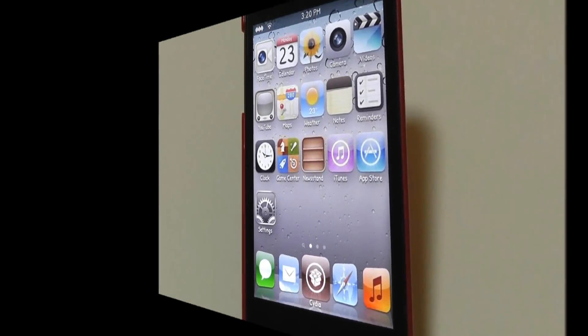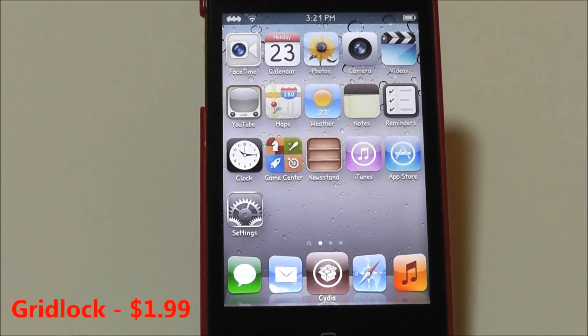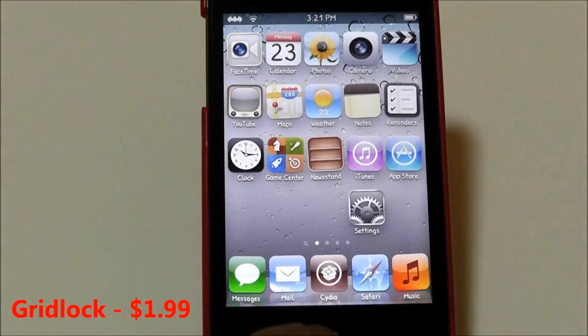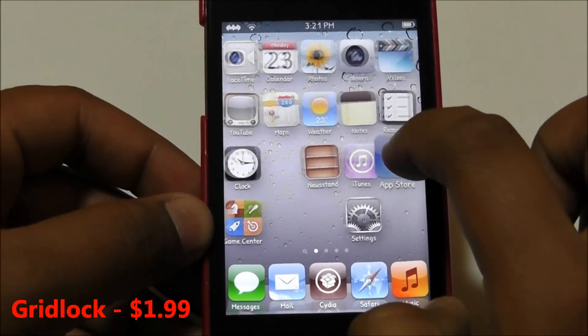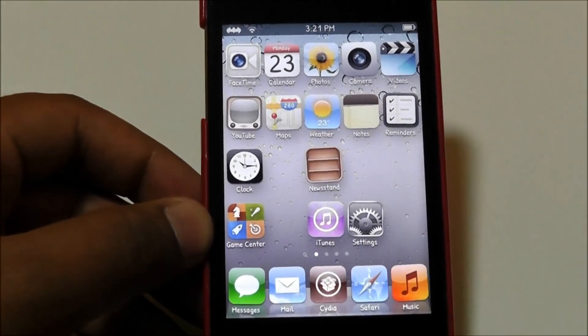The next Cydia tweak is called Gridlock. Gridlock is $1.99 in the Cydia store and what it does is allow you to place your icons anywhere on your home screen. It acts like a grid, so you can put icons wherever you want.